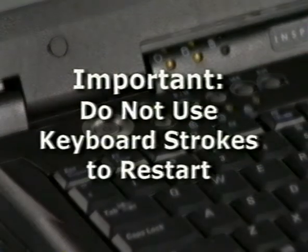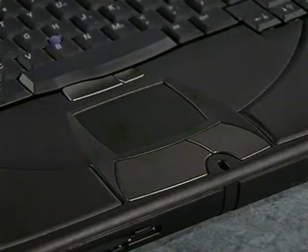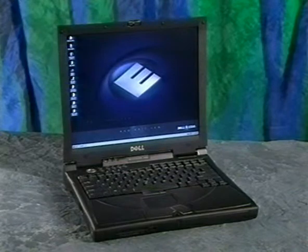Don't use any other procedure, such as a combination of keyboard strokes, to restart the computer during the setup process. Your touchpad won't work for the first few minutes, because the appropriate software drivers aren't loaded yet. The touchpad will become operational during the operating system setup. When you complete the Windows setup, your computer is ready to use.